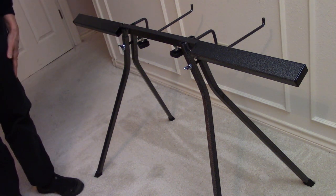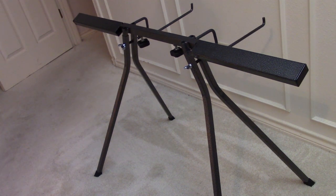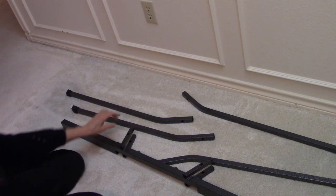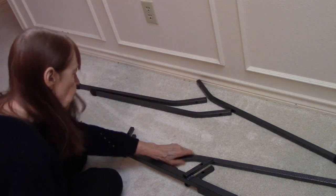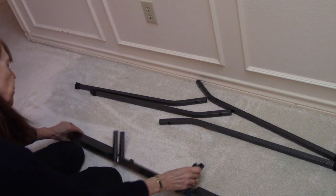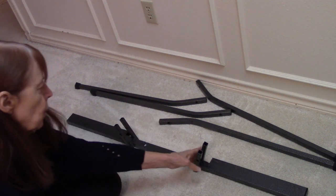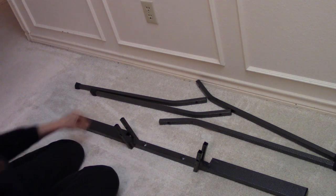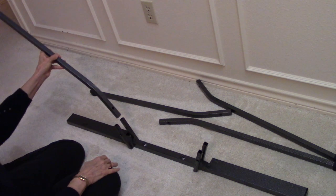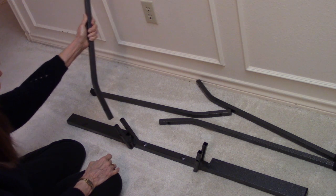Now I'm going to take this apart and show you how to put it together. Here are the big pieces of the tilt stand — it's all in pieces on my floor. The way I like to put it together is put it on its back, so these two brackets that hold the legs are sticking up. Then I get a leg and try to figure out which way it goes. The legs don't bend toward the end — they bend toward the side.